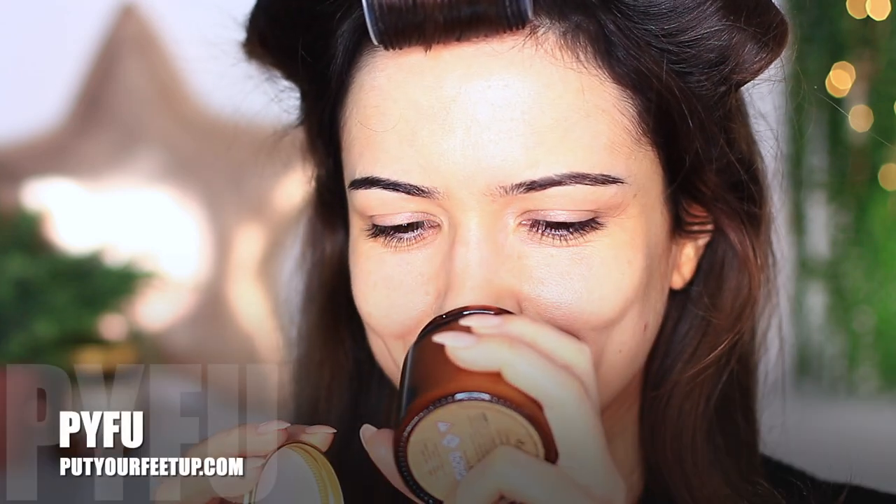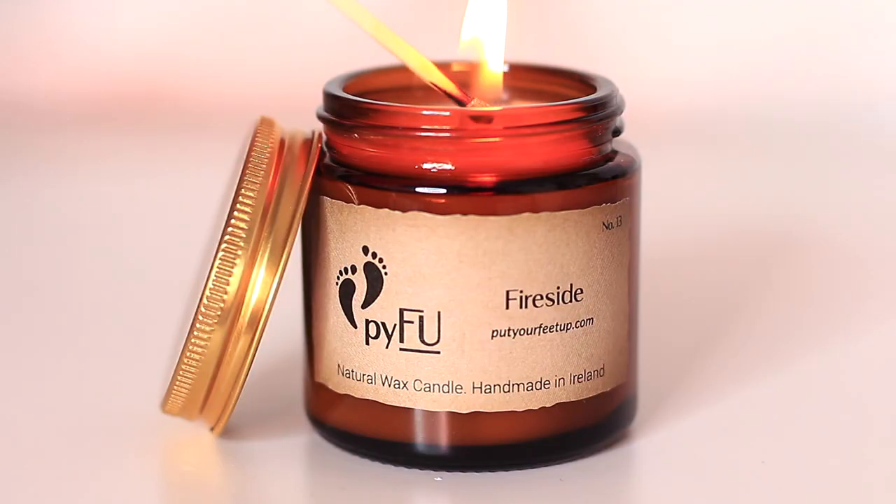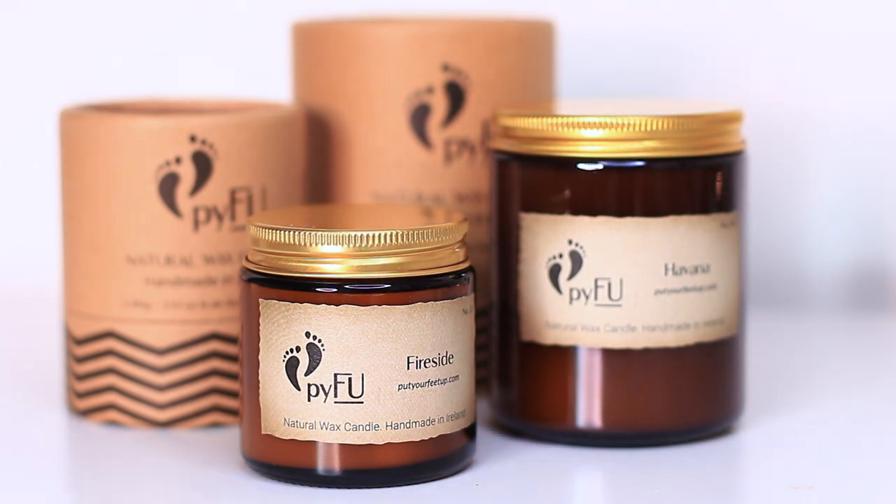I wanted to share some of my favorite things in this video. One of my favorites I'm actually looking at right now — Mr. Davey. I also wanted to have candles lighting behind me while I was getting ready. These candles are by Put Your Feet Up, which is actually Davey's cousin's brand. One of my absolute favorites is Fireside — it smells like a fireside, with this sweet but smoky scent. If you're looking for natural wax candles made here in Ireland, definitely check them out. This is not sponsored — I just want to support local and family.